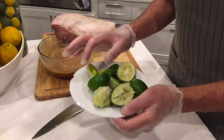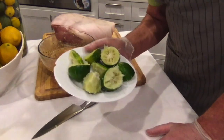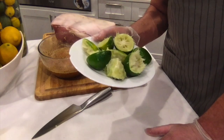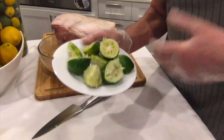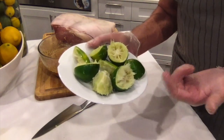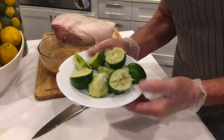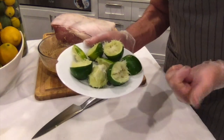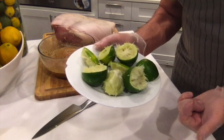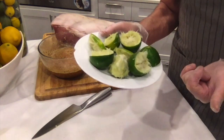A tip I have for the lemons: instead of throwing them in the garbage after squeezing, put them in the garbage disposal in the sink. Every time you turn it on, you get that lemony scent. So don't throw them in the garbage — it's a second use for the lemon. You'll always find the aroma of lemon in your kitchen.